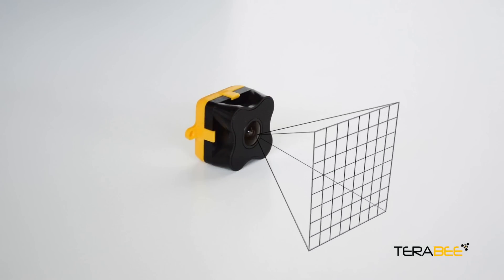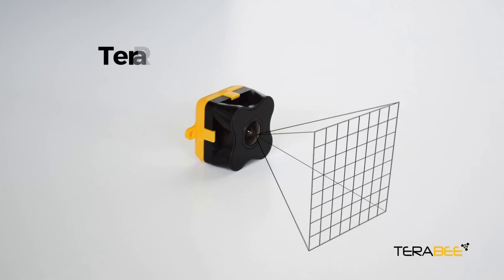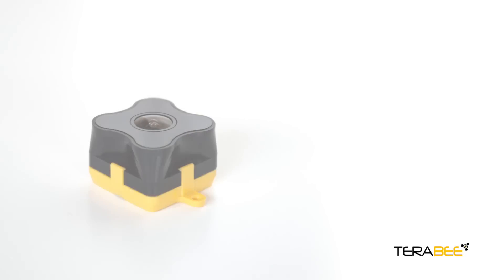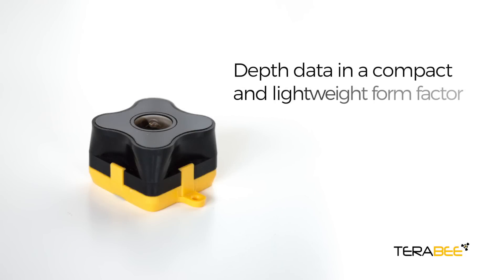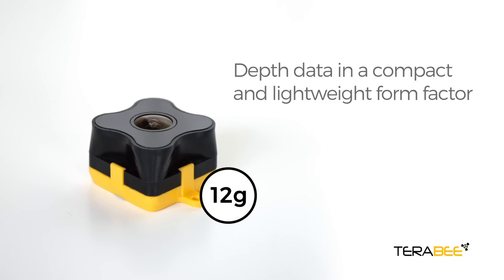Broaden your sight, augment your sensing, and obtain a matrix of 64 high-speed distance readings. The Multipixel Time of Flight sensor delivers depth data in a compact and lightweight form factor, weighing as little as 12 grams.